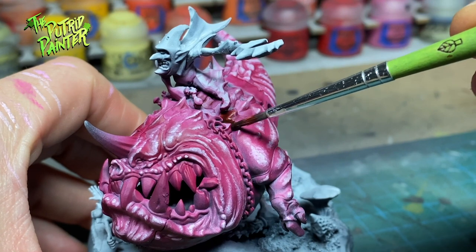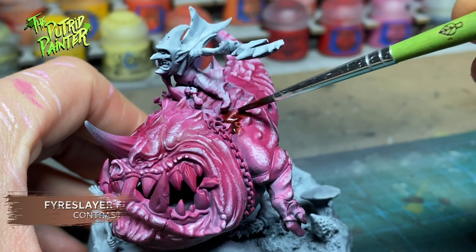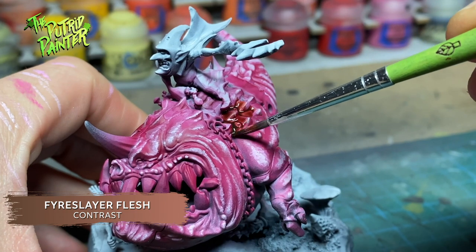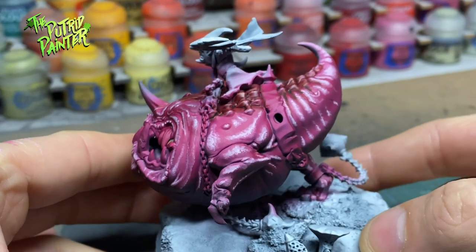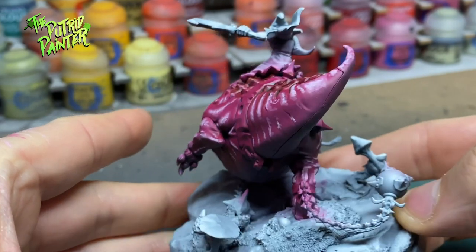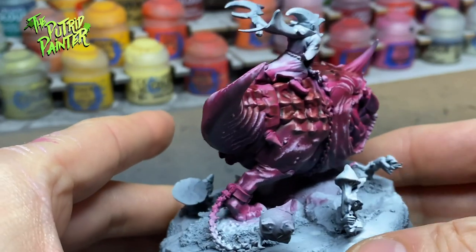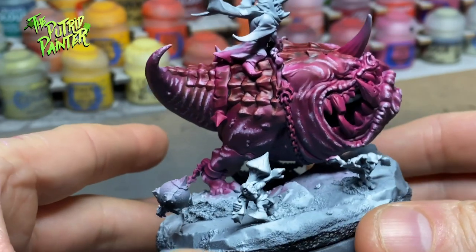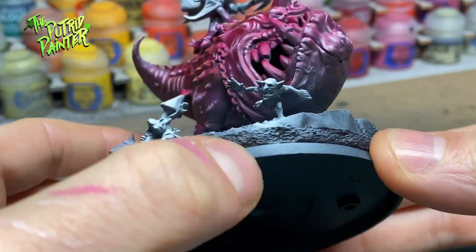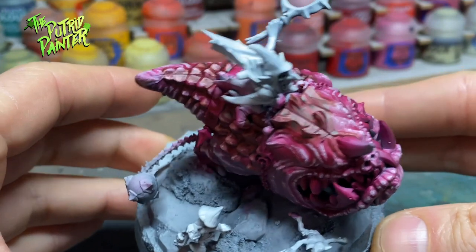A final highlight of Fulgrim Pink mixed with Pallid Wych Flesh is added to the lightest parts of the skin. To add some variety I shade the back of the squig with Fire Slayer Flesh where all the protrusions are. This is the same way I painted my other pink squigs, but there's a lot more area here so I build up the layers of each step a little bit more. On smaller squigs this would not be very noticeable, but I can definitely recommend you do this on a model as big as this one.